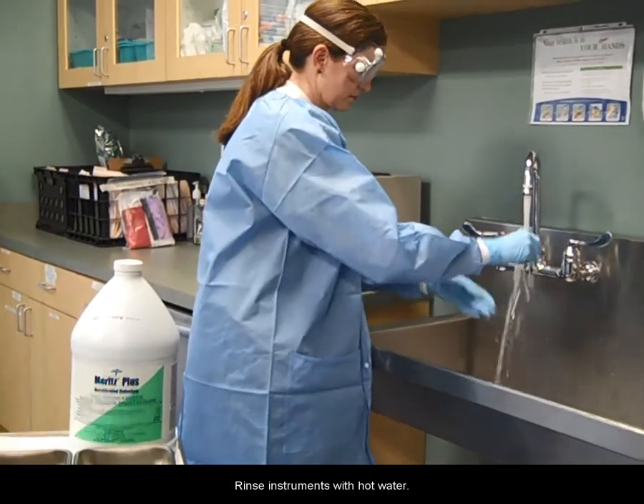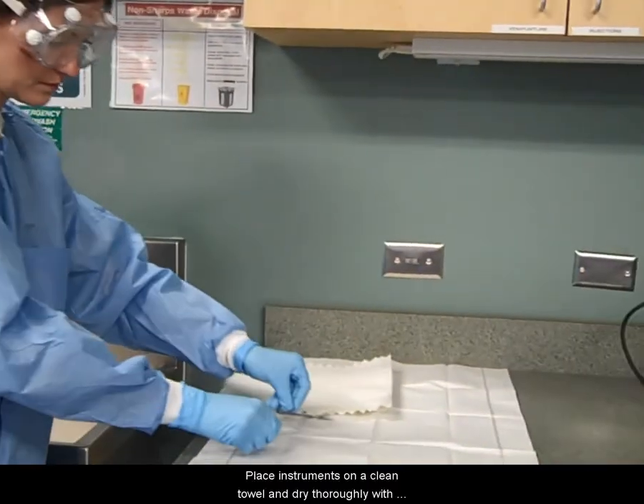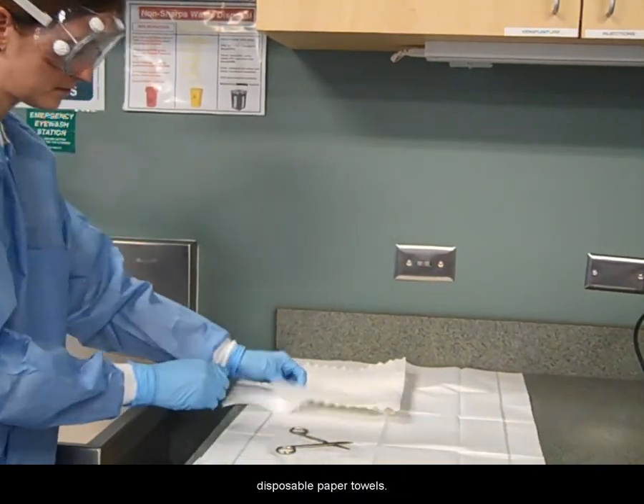Rinse instruments with hot water. Place instruments on a clean towel and dry thoroughly with disposable paper towels.